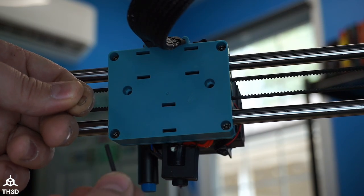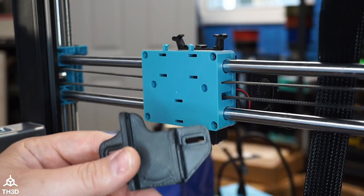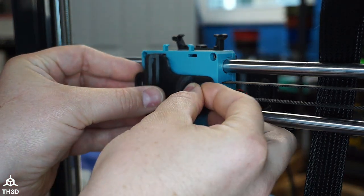Before you install the screws, go ahead and put one of the included M3 washers on each screw. With the washers on the screws, go ahead and put them through the little holes on the side of the bracket and into the back of the carriage.